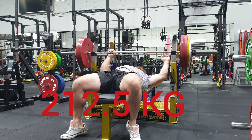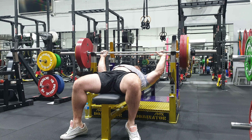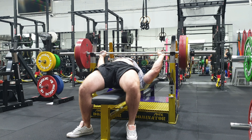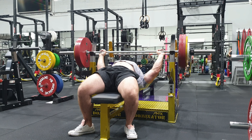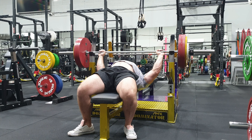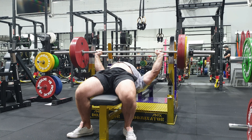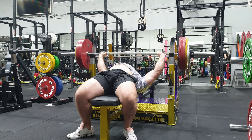I worked up to 225 in the end, and it still moved really quite well. Happy with strength in general, especially being able to lift out even this 212.5 kilos to myself with no spotter and no fear of failing or getting injured or anything like that. So yeah, really clean reps.